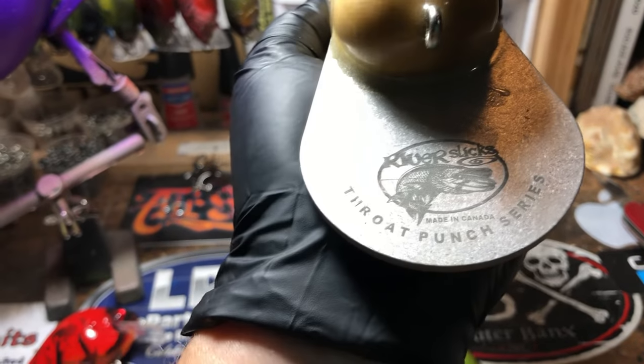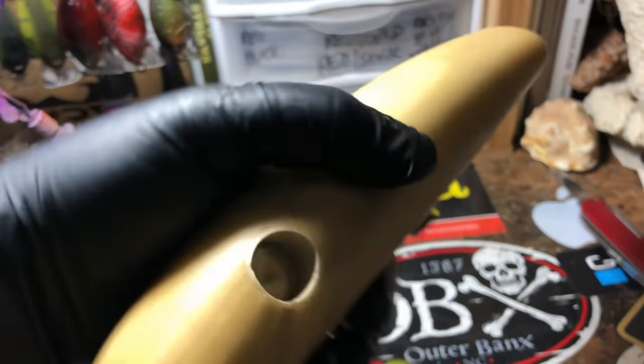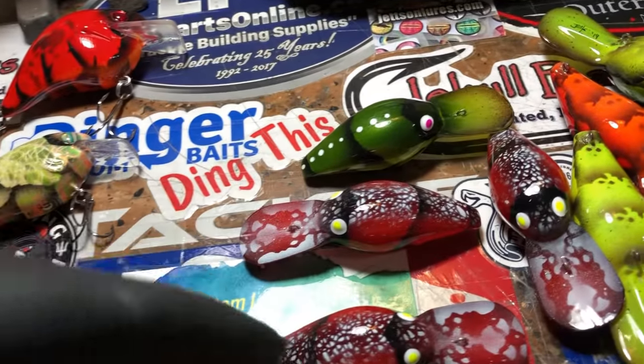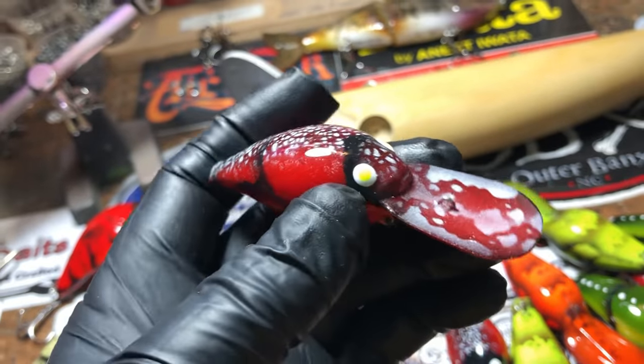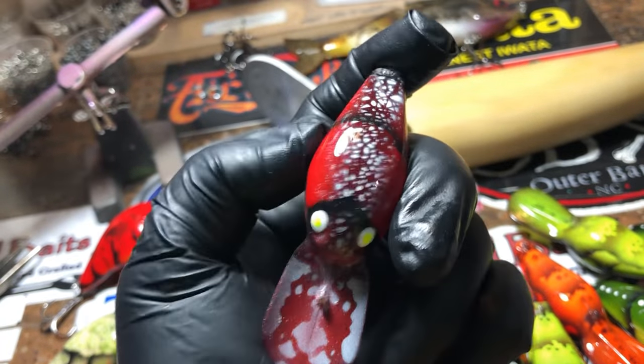I might film this one just as a real fun series — something big with good real estate to paint. Let's talk about this for a second. These are going out to Jerry this afternoon. He asked for five reds and five greens. He did not specify only that he wanted a crawl pattern.